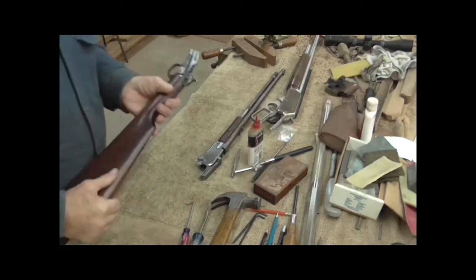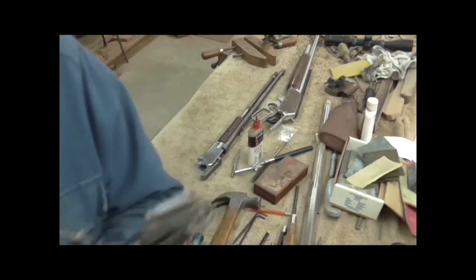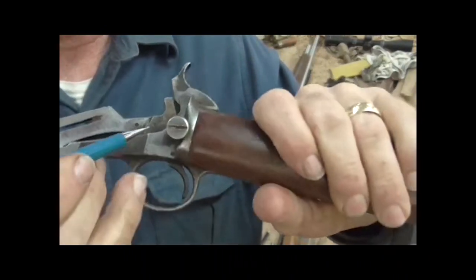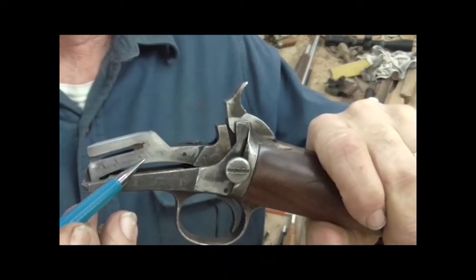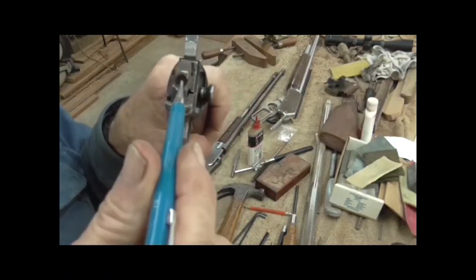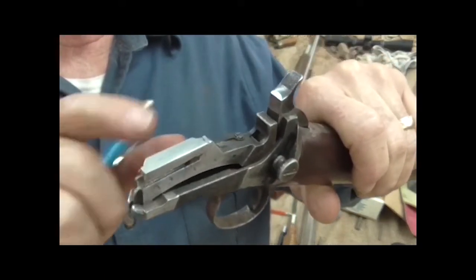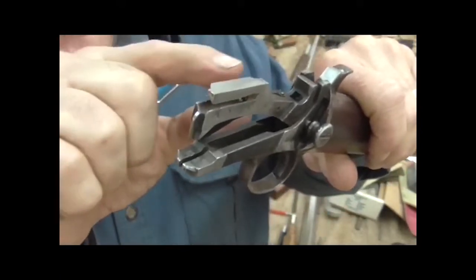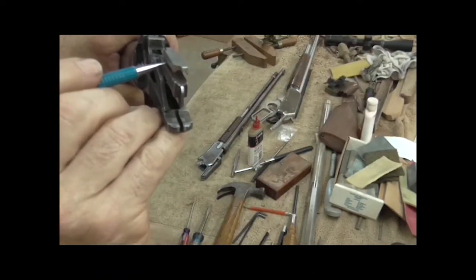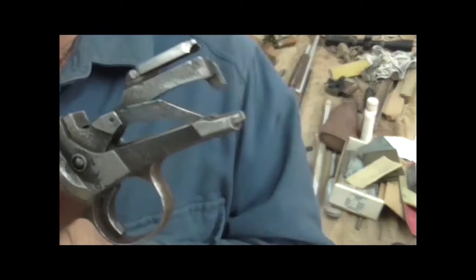This thing had an issue when we first started with it. This carrier, from here to there, is one piece — all milled out of one piece. Your shell goes in the hole backwards, and then the carrier lifts it up as the hammer comes back. The extractor is a combination tool that pushes the shell down this slot and shoves it in there.